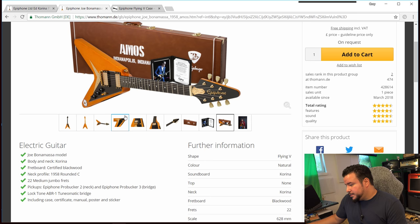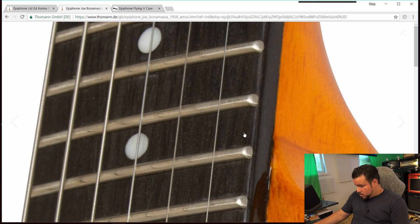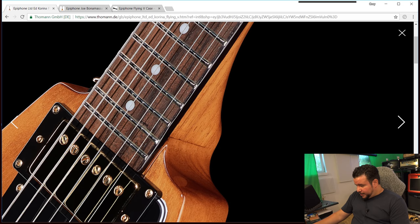I'm really interested in the Amos and I would save my money to get it over the standard Flying V. The standard Flying V is a great guitar — I played it once and it's good, don't get me wrong — I just wanted to point out the differences. I guess the neck shape is nicer on the Amos and maybe the fret ends are finished differently. They use blackwood on the Amos; the Thomann page still says rosewood for the standard Corina Flying V, but I'm not sure if that's right.